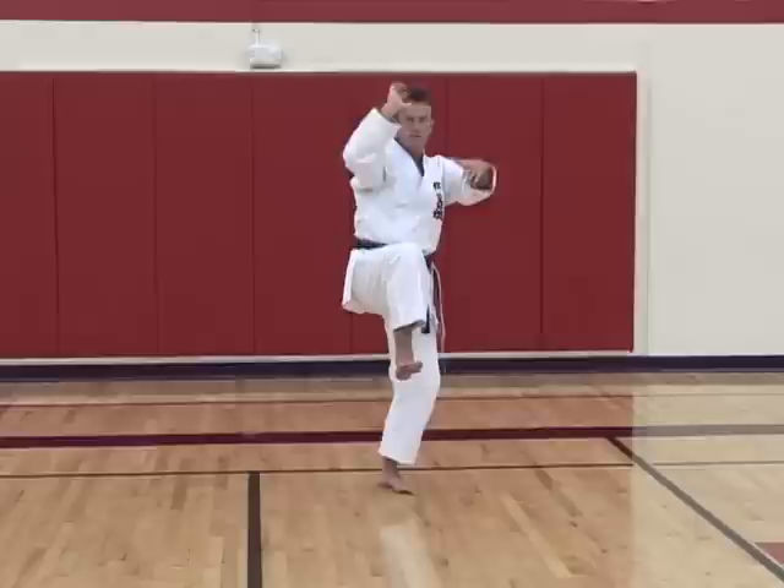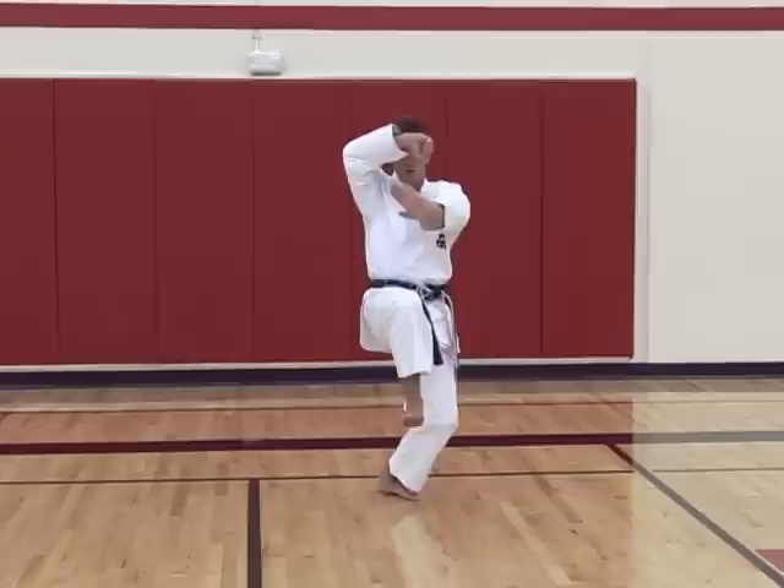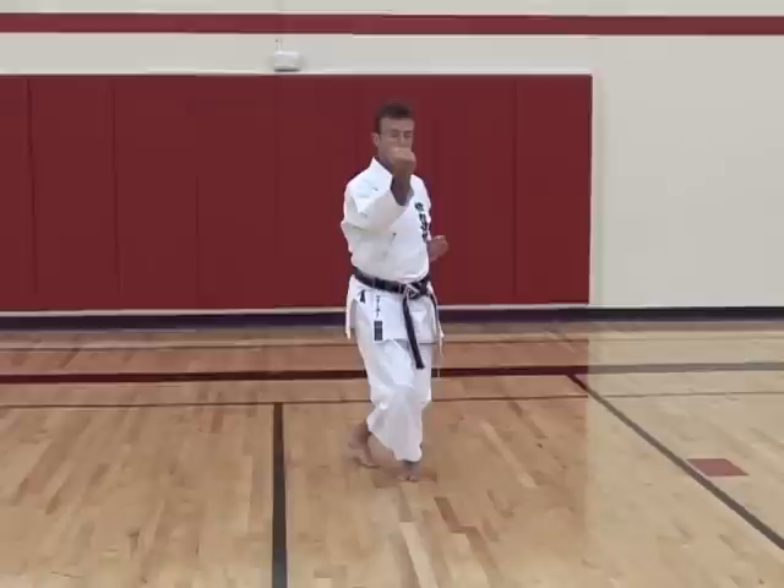Now you're going to kick maigiri. The hands have to rotate this way — from here the right hand comes down underneath the left and then over. Then back fist strike with kiya in a cross stance.